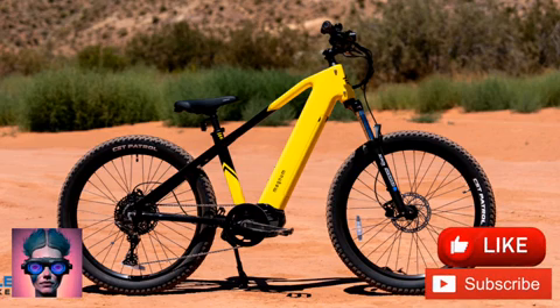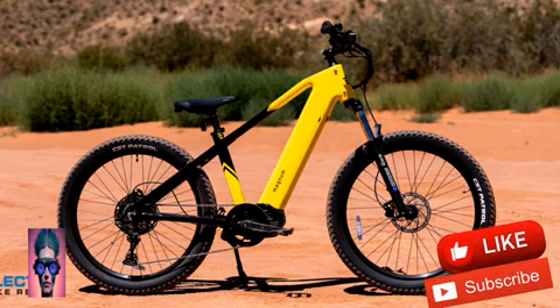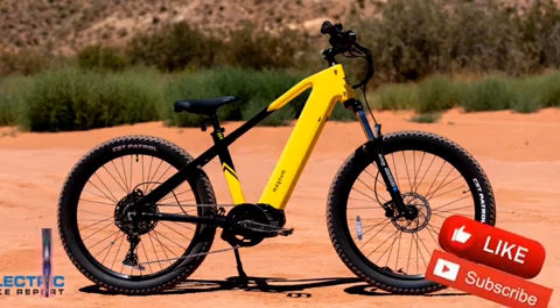This allows the Vertex to feel and respond like a non-electric bike, while granting access to faster speeds and confident uphill power.